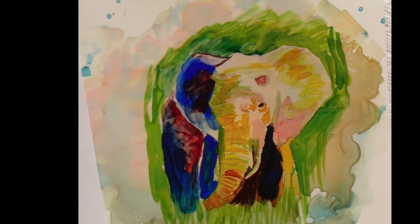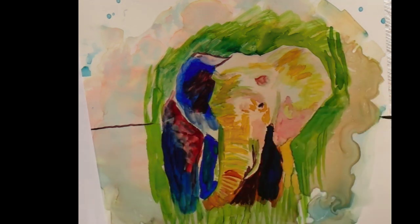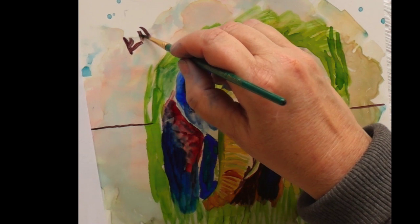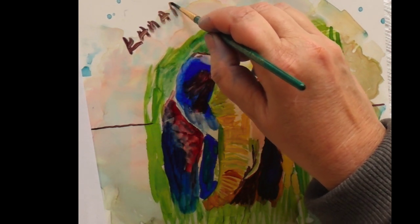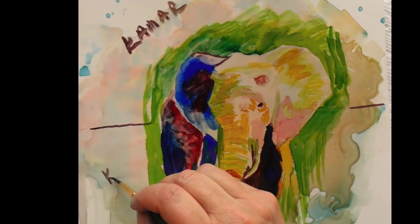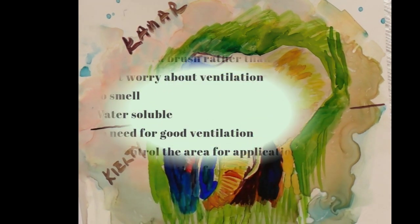Let me show you where the demarcation line is. Right here this is Kmar, and down here is the Keelty, and it worked really well.